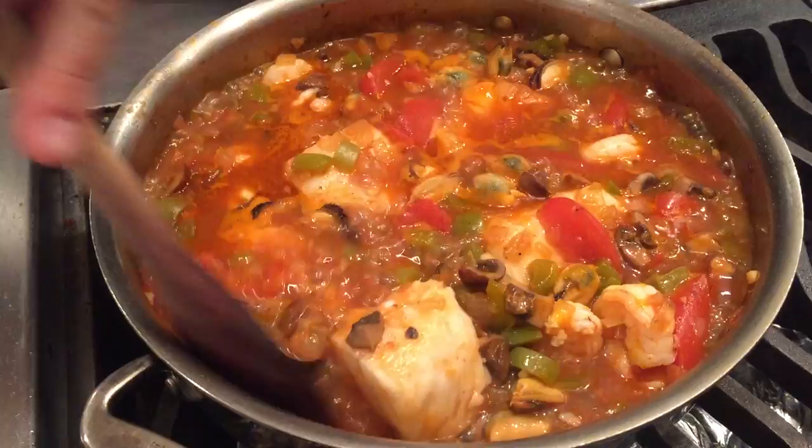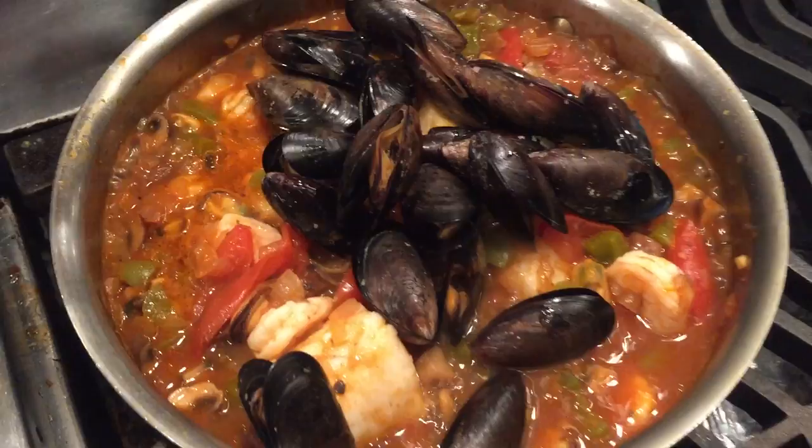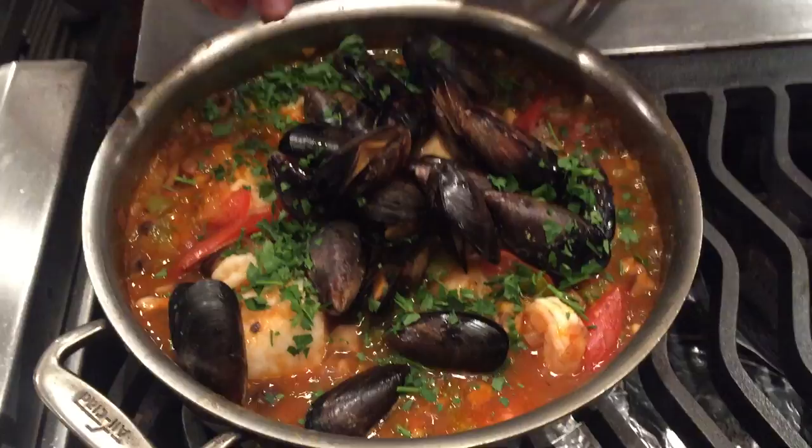After braising the fish, I also added raw shrimp and half the cooked mussels, and in just a couple of moments they all cook through. To finish — the most exciting part — I'm going to add the remaining cooked mussels on the shell. It creates a really dramatic presentation. I'm also going to add my chopped parsley for color. Stir, and you're ready to serve.